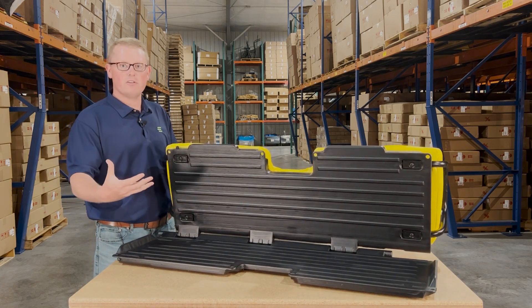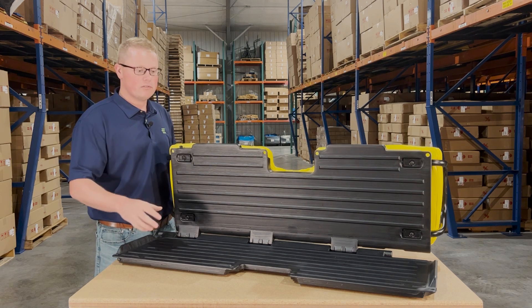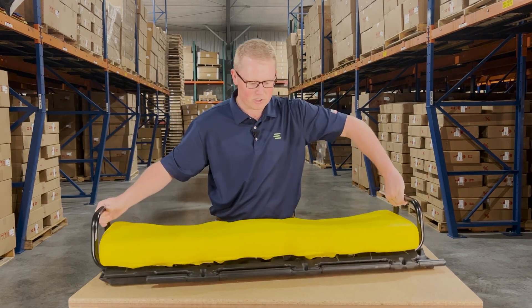So again, as it is a direct fit seat, you're going to be able to take that old seat off and put this one on with no modifications required or any extra work needed from yourself.